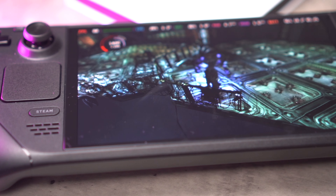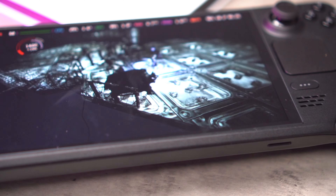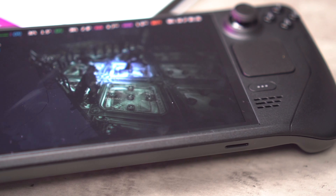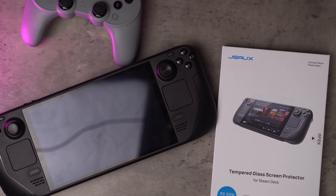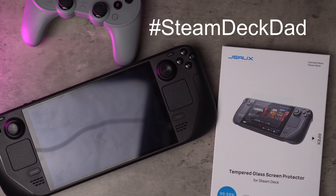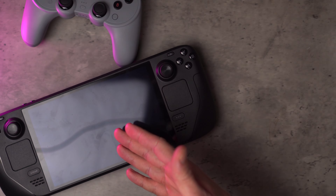So I'm Luke from Luke Tech Reviews and today we're going to run through the installation of the JSUX screen protector for my Steam Deck OLED. I've had the Steam Deck OLED for about a month now after reviewing the ROG Ally, and the two are vastly different, but I'll go into that more in the review. As a summary, I've been absolutely loving it — short spoiler, the review is going to be quite positive. There are some things it could improve on, but overall it's been a fantastic experience. The main angle I'll dive into is my view as a dad, so if you're a fellow dad who's a gamer and struggles with time, you'll want to tune in.